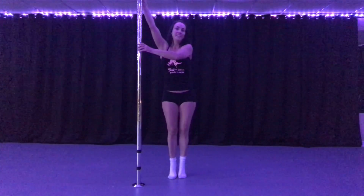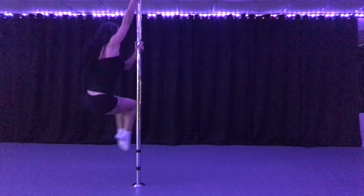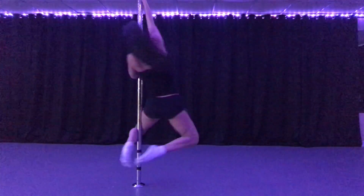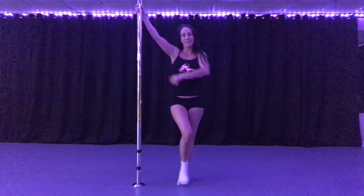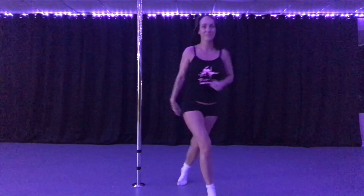So try it one more time, and then you give it a try. So I'm going to step, I'm going to sit like I'm in a chair, pull in, and now you're back. Have fun with that one. Have a great day, beautiful. Thank you.